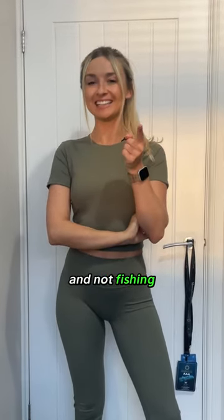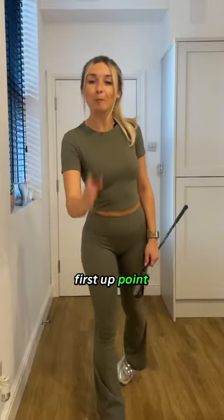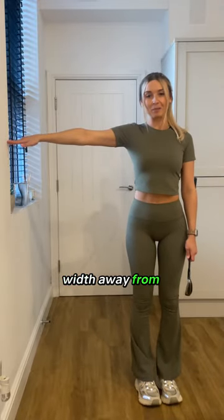Make sure you're playing golf this weekend and not fishing. All you need is a club and a wall. First up, point your fingertips towards the wall and stand arm's width away from it.